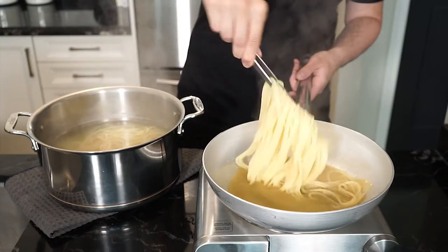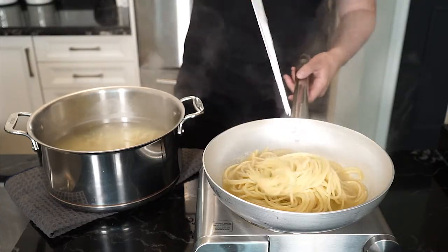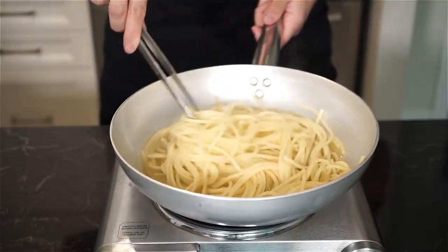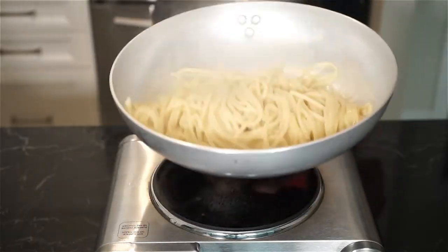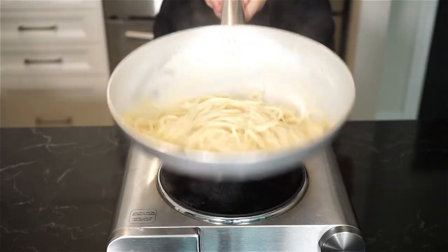Take your pasta out just before al dente so we can finish cooking it in the sauce. Add another ladle of pasta water. And now it's my favorite part — la mantecatura — mixing and tossing to marry the sauce and pasta. Keep doing it until the pasta is well coated and finished cooking, adding more pasta water if needed.